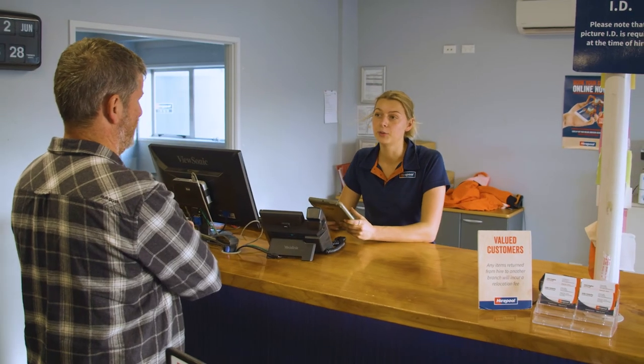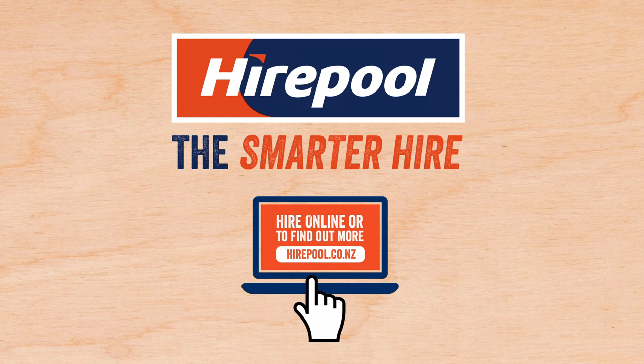If you'd like more information, our friendly Hirepool staff will be happy to answer any of your questions. Hirepool, the smarter hire.